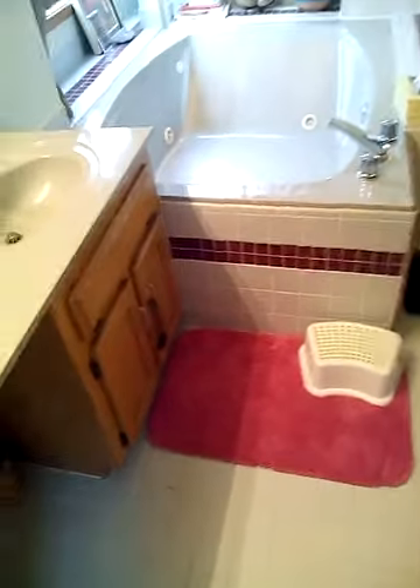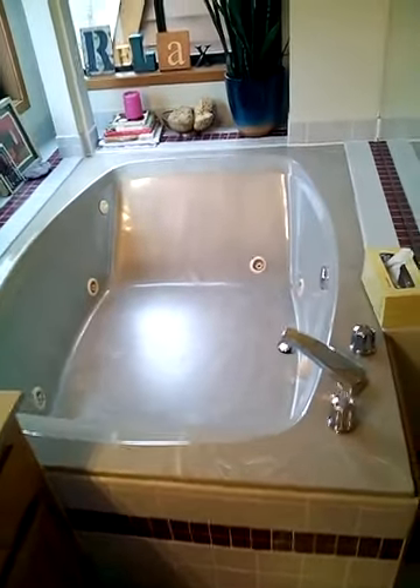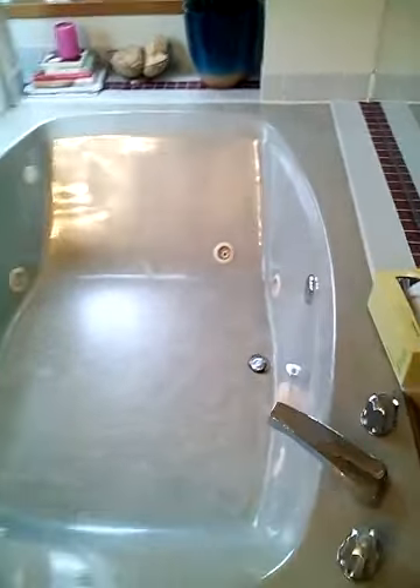We are done here in Crabapple. Let's see if we can see the reflection. This was the glass I was saying that...